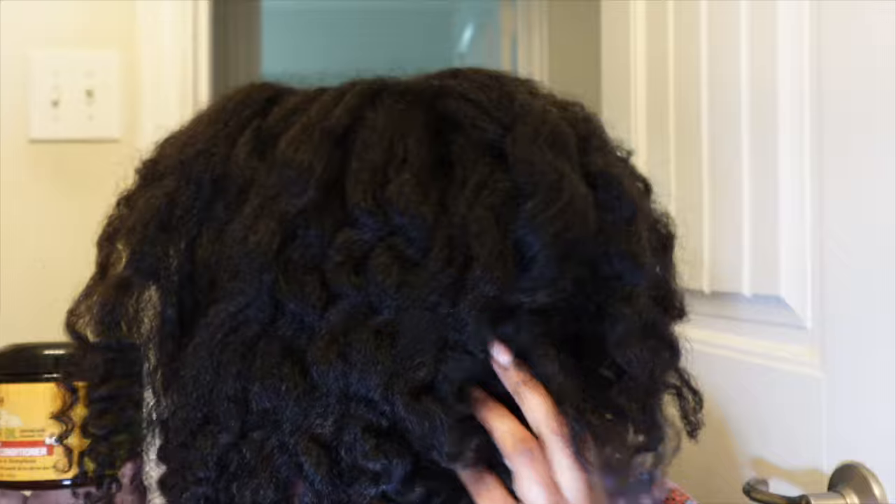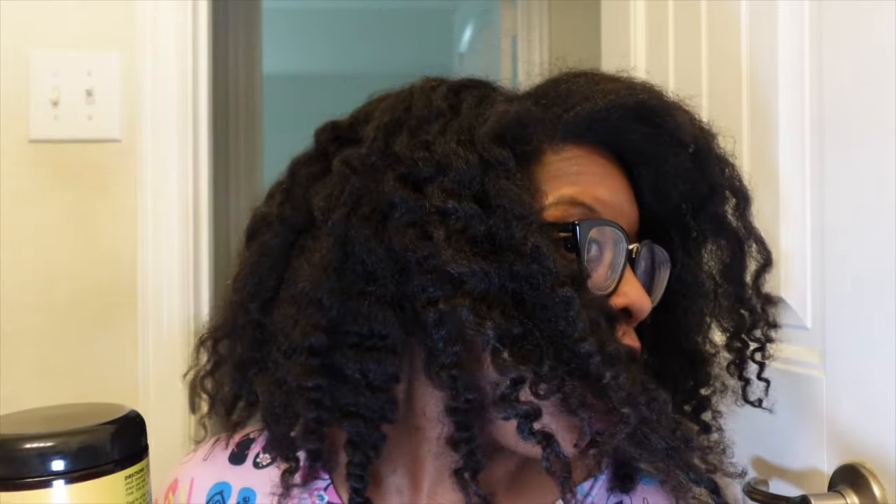Y'all, look at my hair — look at this side. I only used this product as a leave-in conditioner, so it wasn't a styling product. However, I am loving the definition. It's been a couple of hours since I applied it, and even the ends are curling a little bit. I am loving this. This is going to be in my top five products!